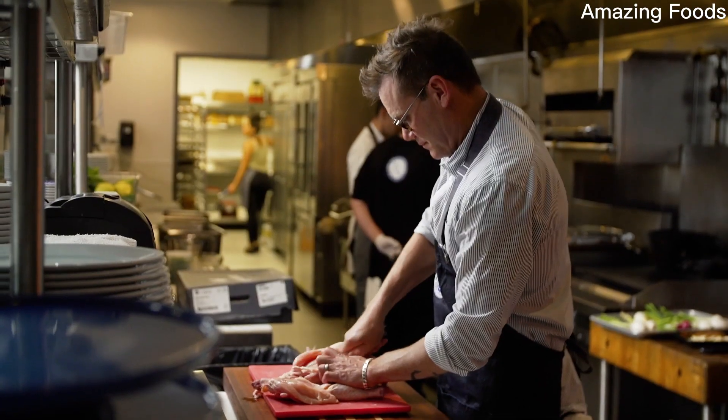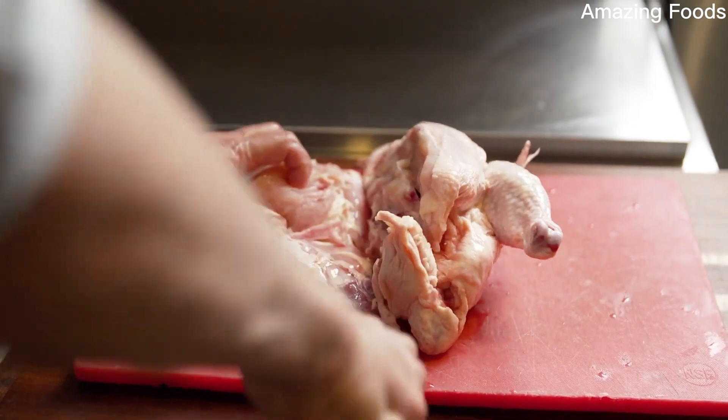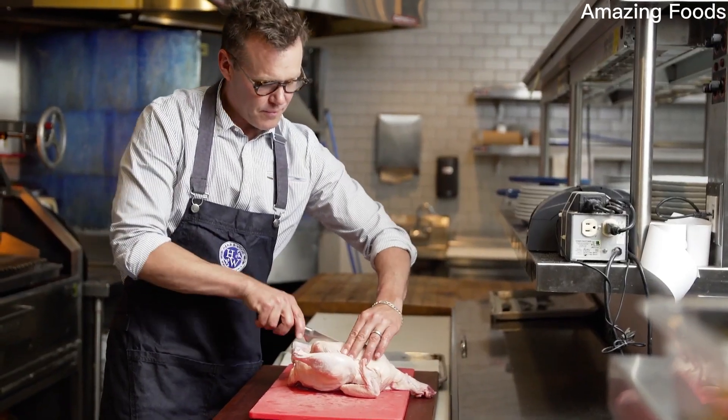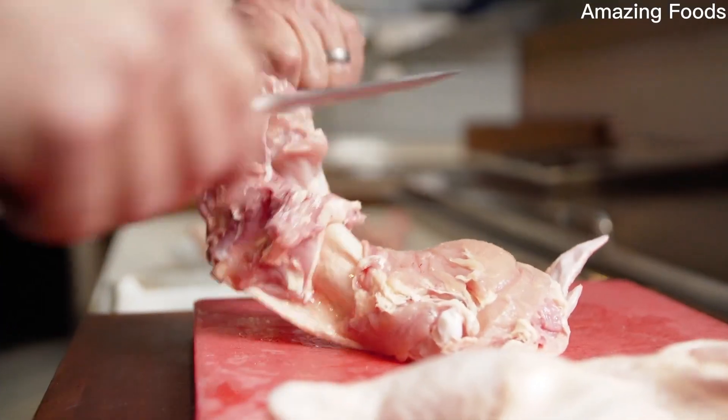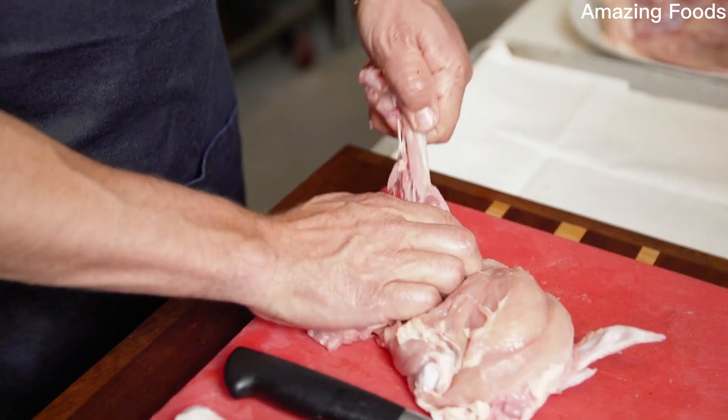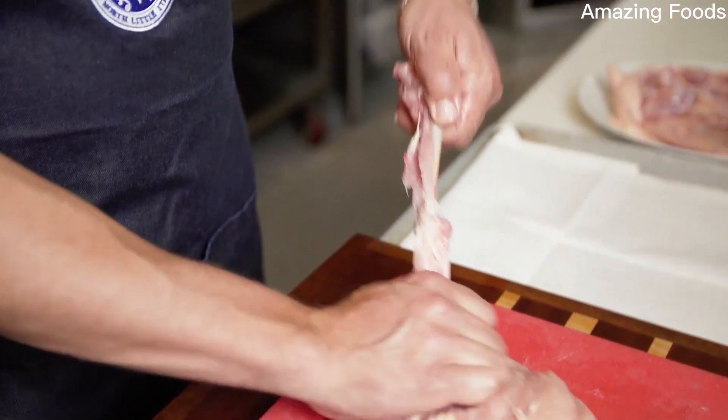Let's talk chicken. You often hear, don't order the chicken in the restaurant because I can make it at home. I don't think you can make this chicken at home, but if you want to try, follow me on this adventure. First, it starts with the best chicken possible, like this one I get from Pasture Bird.